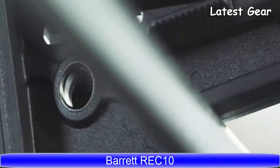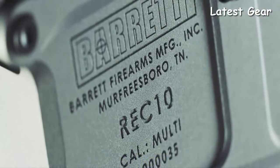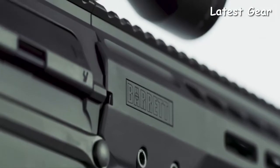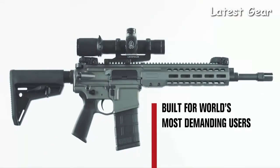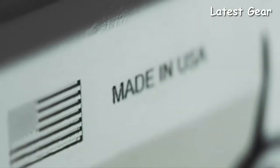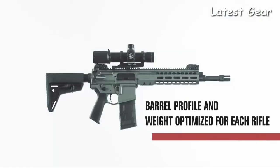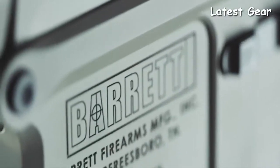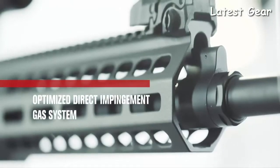Imitation is easy. Innovation is not. Introducing the Barrett Rec-10 — no corners cut, no detail overlooked, and built from the ground up for the world's most demanding users. Every component of the Rec-10 has been engineered to guarantee combat reliability, durability, and accuracy that shooters expect from the Barrett name.